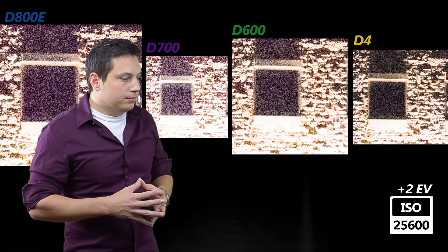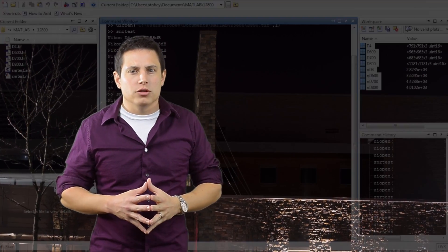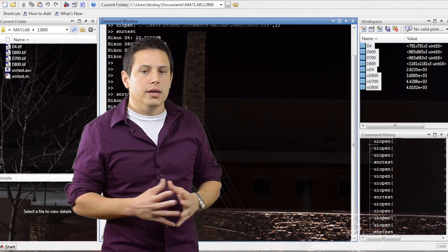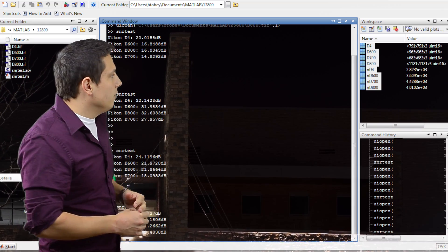We went back to our library shot and wanted to get some quantitative results — some numbers rather than just using our visual eye. We looked at an area of the sky, something real boring that has a lot of shadow noise. We took that region of interest, brought it into MATLAB, took the standard deviation — essentially the root mean squared of the noise power — and assessed signal-to-noise ratios. We started at ISO 3200.